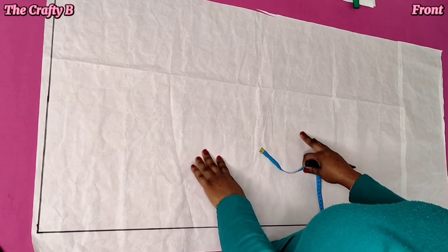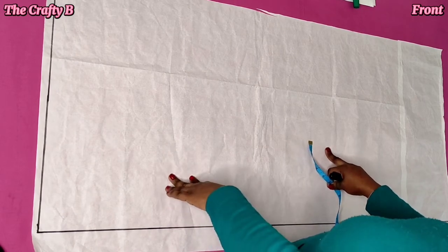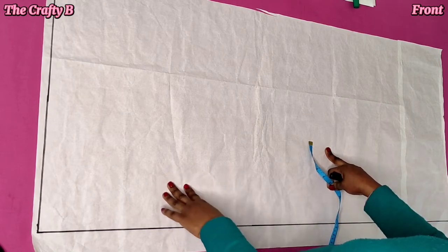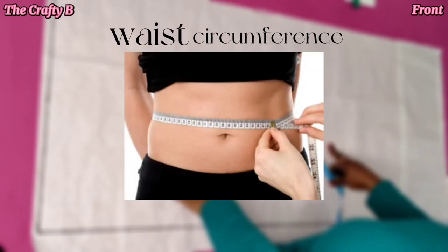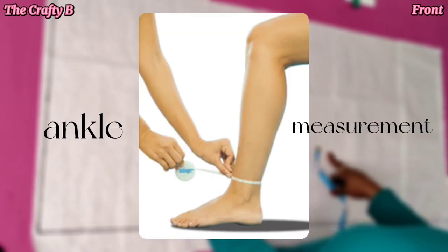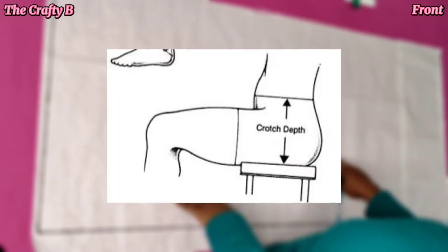We are going to be creating a zipper in case you want to add a zipper to your trousers, and I'll also be adding a waistband. You'll also be needing some measurements to create this trouser pattern: your hip circumference, your waist circumference, your thigh round measurements, your knee measurement, your ankle measurements, also your outseam — that's the trouser length — and inseam length, as well as your crotch line.